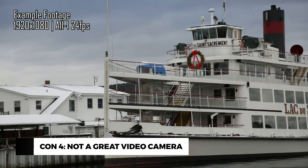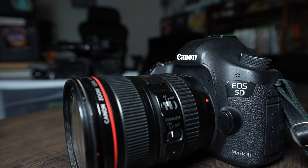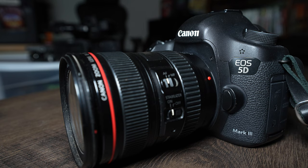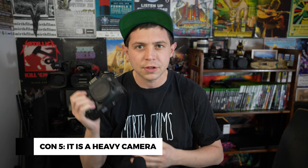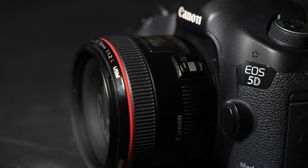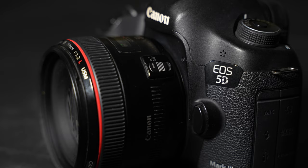Another con is that this camera is not great for video whatsoever — I absolutely do not recommend it for video, so let's move on. Lastly, this camera is heavy. That is a trade-off when it comes to having a DSLR. They are built like tanks and the build quality is amazing, but it is a heavy camera. If you're carrying two cameras at one time, it's going to weigh you down. I was just using this with the Canon EF 50mm f/1.2 and it seemed pretty heavy. I'll take the build quality over the heaviness — it's not really a big deal.